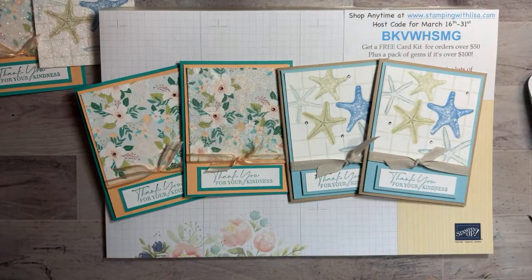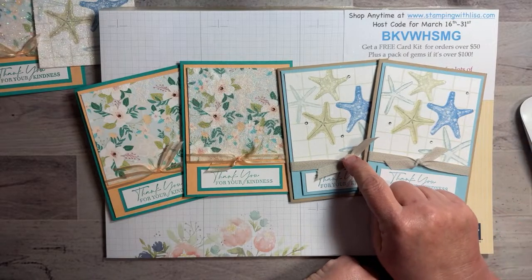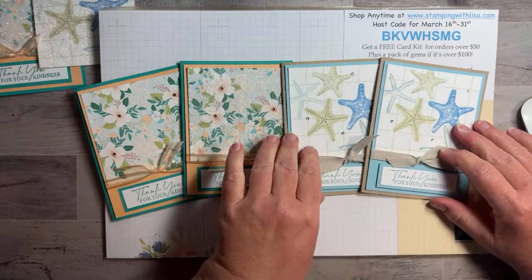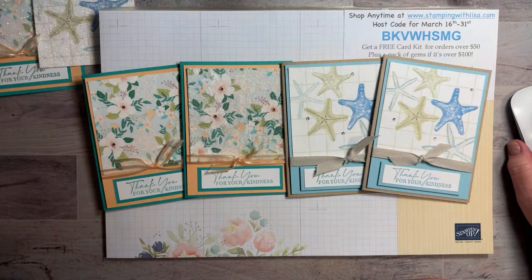So what do you guys think — do you like these cards? I hope so! Someone asks for the item number for the ribbon — one five eight nine five five for that ribbon. And then this one is also in the big catalog — just the Pale Papaya. All the in-color options have those same ribbon styles. Green sauce for the corned beef? I've never heard of green sauce for corned beef — that's interesting. I do need to mow my yard but I've just been so busy.